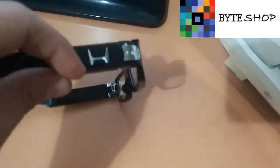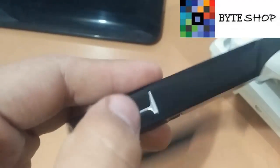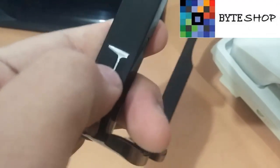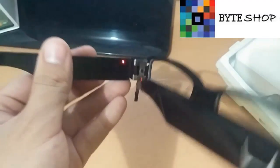Para prender estos lentes, ustedes tienen un botón de este lado, y de este lado tenemos algo como un tipo logotipo — bueno, aquí son dos botones. El botón de acá es para prender, y el botón de acá es para funciones de fotografía y video. Dejan presionado el botón de encendido durante dos segundos, y debería haber un LED rojo prendido de este lado, lo que significa que los lentes están prendidos.